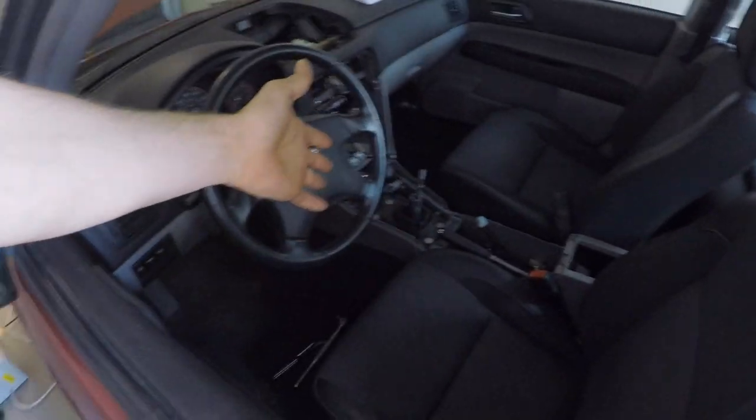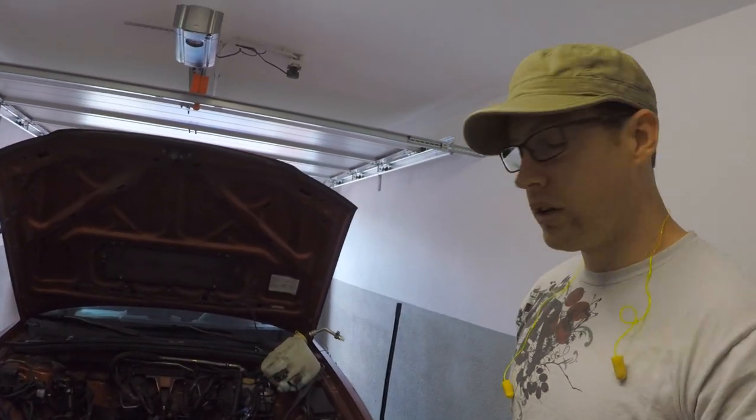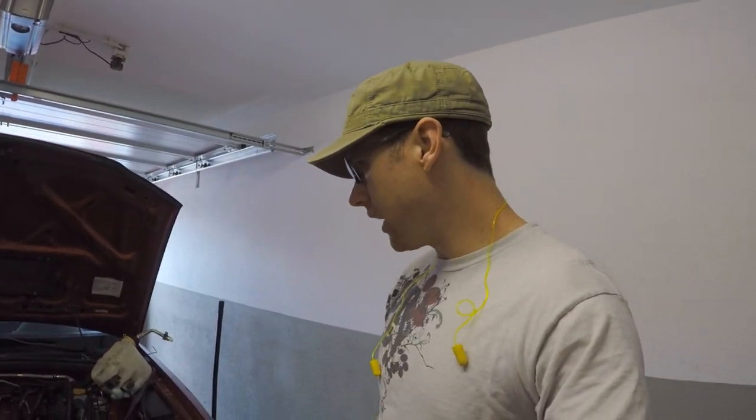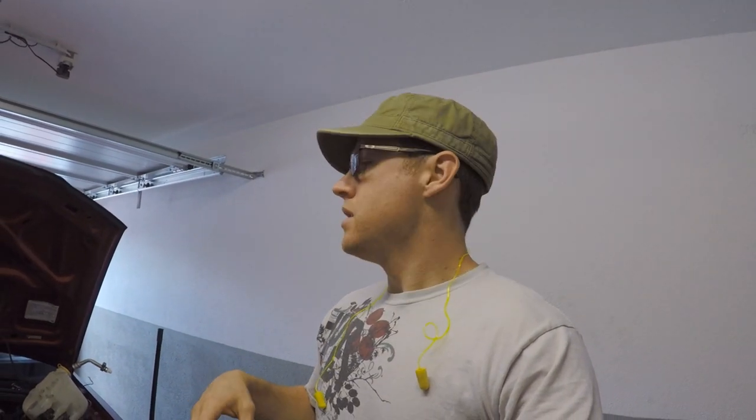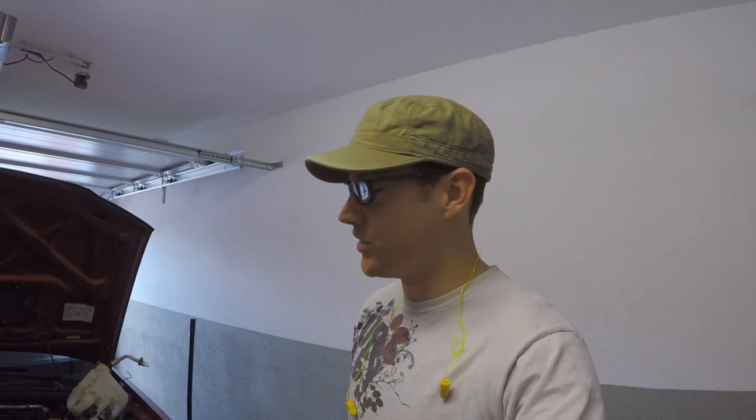Once we get all that done, we're going to move into the cab and do more of a thorough cleaning in there — pull the front seats out so I can get all the stuff I couldn't get before. I've got some foam carpet cleaner; if I have enough time I'll spray it in there, scrub it around with a brush and hopefully it'll smell a little better, because right now it smells like an ashtray. Let's get to it.